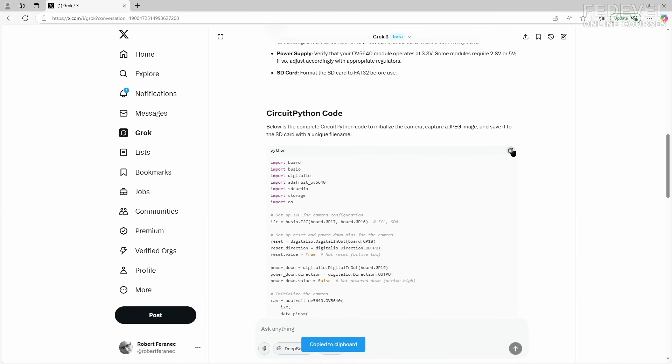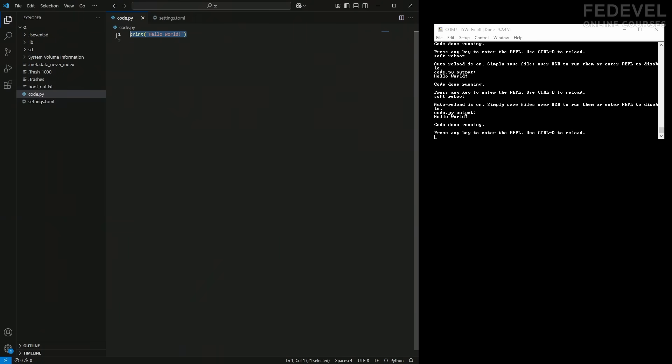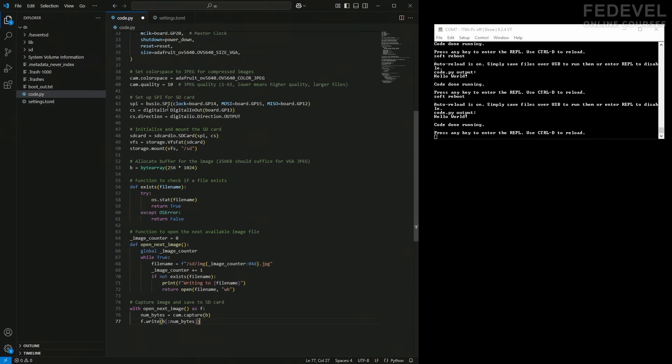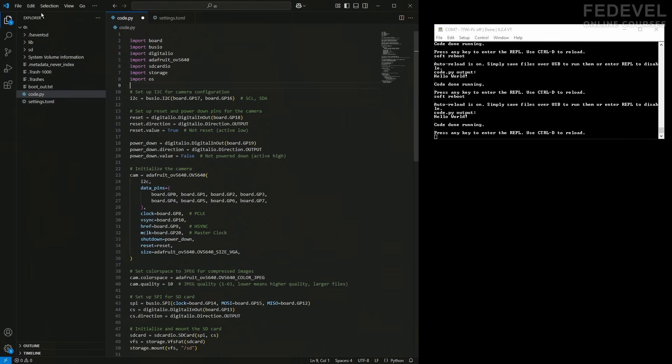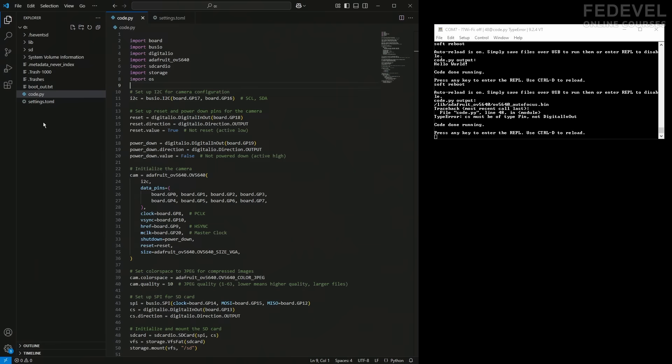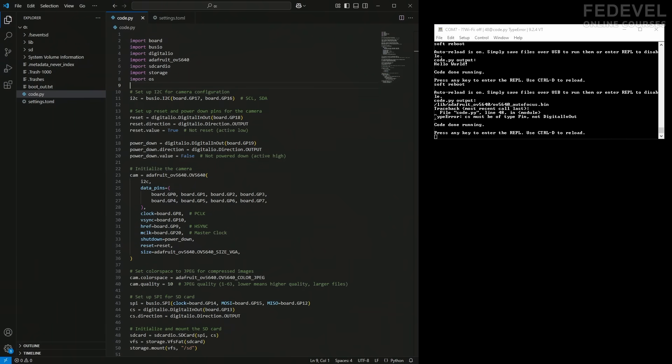We just need the code now. I'm going to copy it, delete the Hello World, and paste the code. Watch what's going to happen — I'm going to save the file. And... error. I'm going to copy this error on line 48 and ask AI how to fix it.